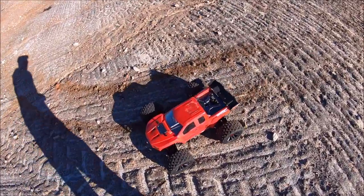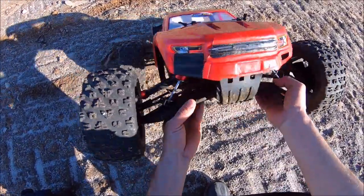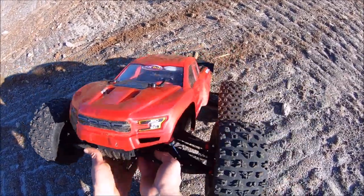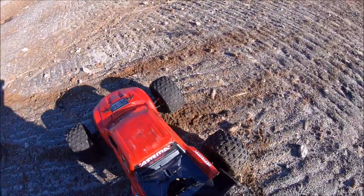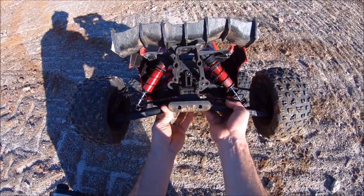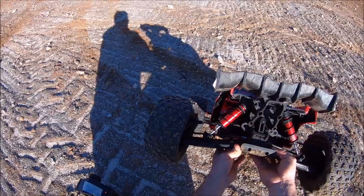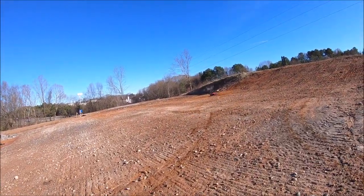Alright guys, I'm out here at this construction site for another little run. I want to point out that I did add some droop screws — you probably can't even see them. There are holes in the A-arms already for droop screws, two holes set for a three-millimeter screw, so I used three-millimeter button screws on all four corners. That way the shocks don't overextend — you don't get too much down travel. When you land big air it puts a lot of pressure on the shafts because they're fully extended and the oil can't get through the pistons fast enough. So it definitely helps.